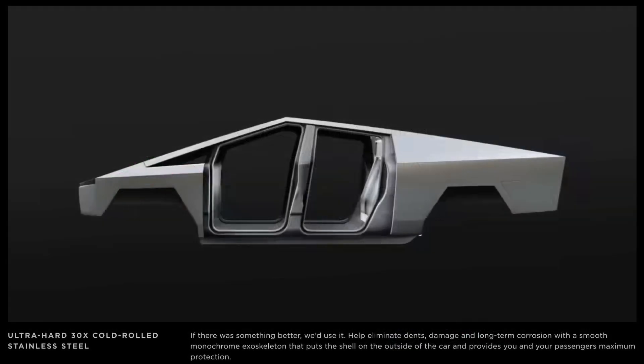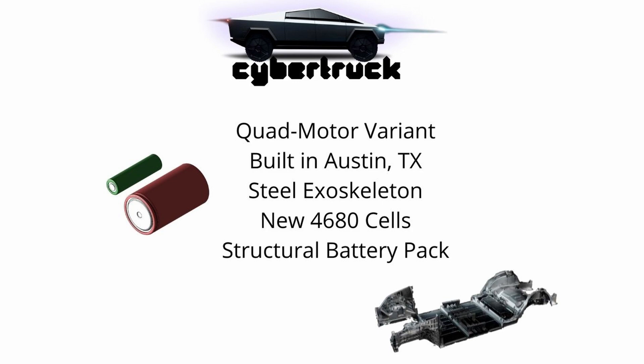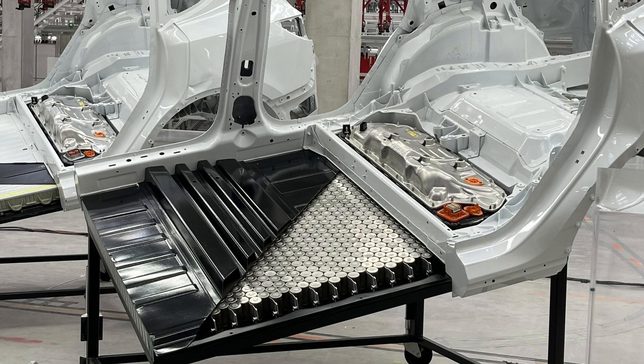The car features a steel exoskeleton, so it's not a traditional body-on-frame design. It'll also have the new 4680 cells and structural battery pack that they're putting into the Model Ys coming out of Texas. So I've set the stage with some basic info about the Cybertruck. Let's ask our first question: how much is this thing going to weigh? They're talking about a steel exoskeleton, huge battery pack, 500-plus mile range.